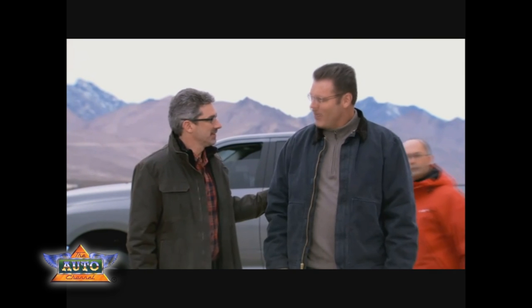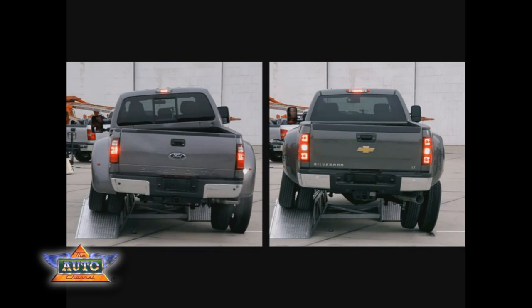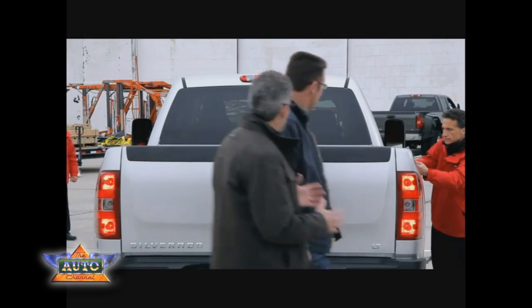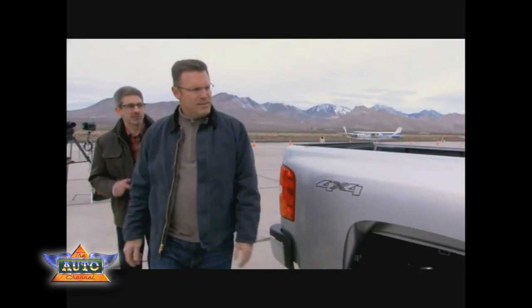We got a couple more tests to do now on the three-quarter ton trucks — the same kind of test. We took a look at the dualies on the twist stitch. Now we're going to look at the Silverado 2500 HD and the Ford F-250.